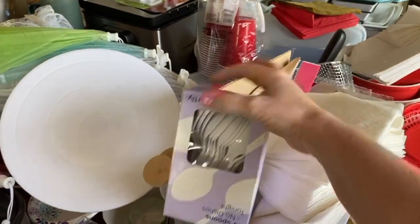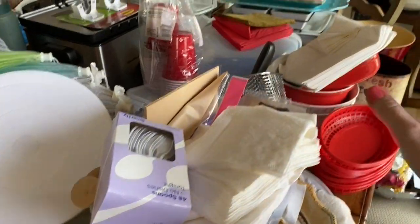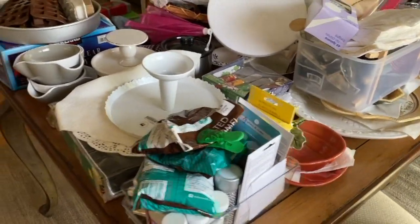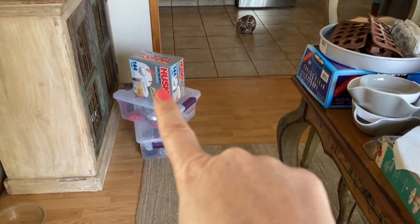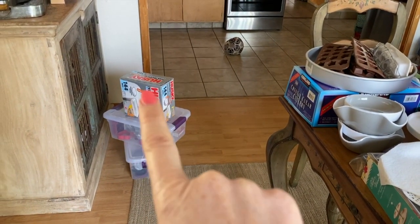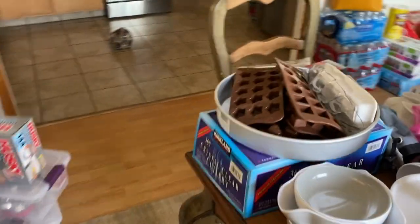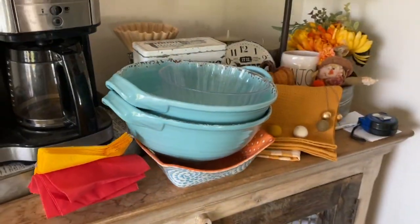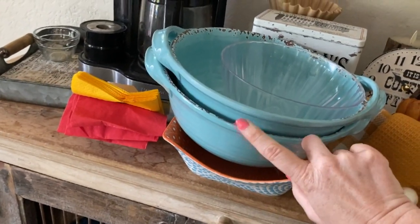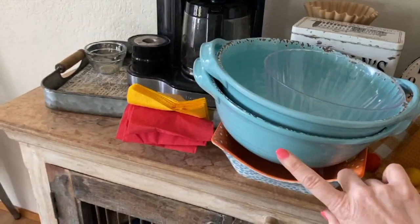I want to go get some baskets or something to organize things like silverware, napkins, and cups. I found these trash bags today in the cabinets — didn't even know we had them — so those will go out to the shed. And over here on our little coffee station I have stuff stacked; I use these all the time when we entertain — they're the perfect chip bowl — so these will stay in the house.